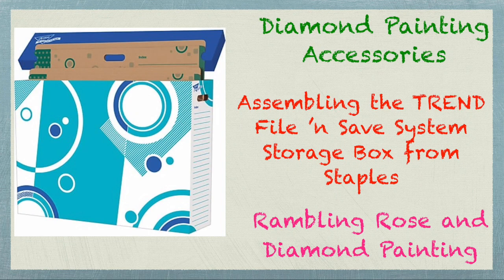Hello everyone! It's Rose and today I'm bringing you along on the adventure as I put together the Trend File and Save System Storage Box for my diamond paintings.